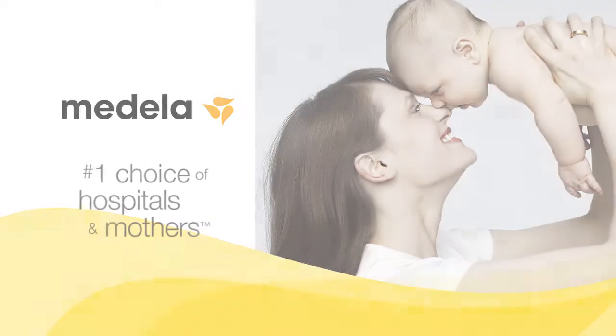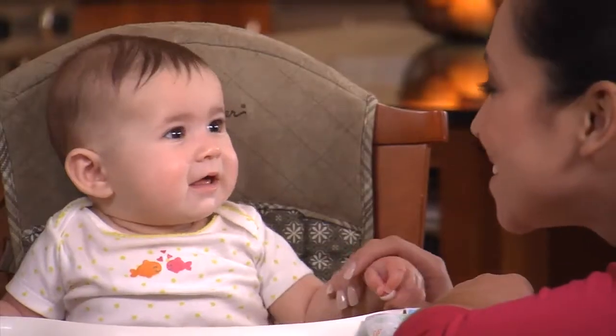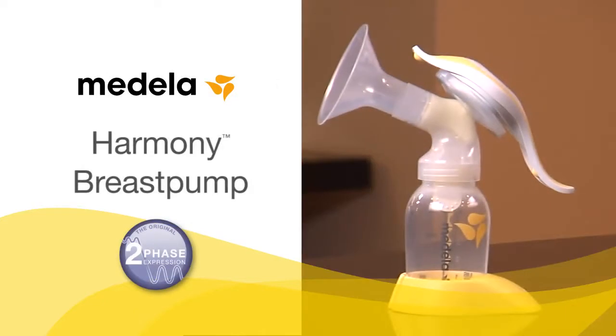As a breastfeeding mom, only you can provide what's best for your baby. When you're choosing a breast pump, consider how often you'll be pumping. A manual pump designed for occasional use, the Medela Harmony is great as a backup to your Medela double electric pump.